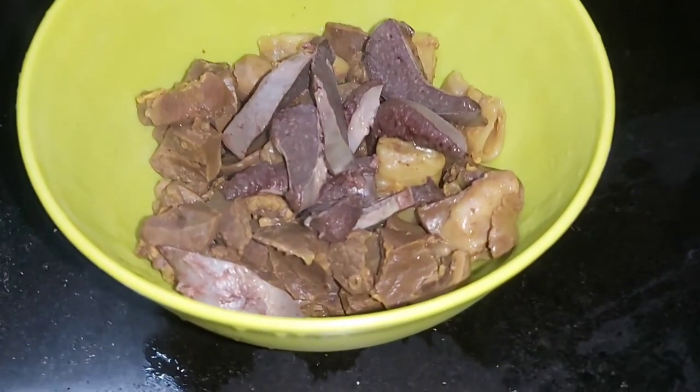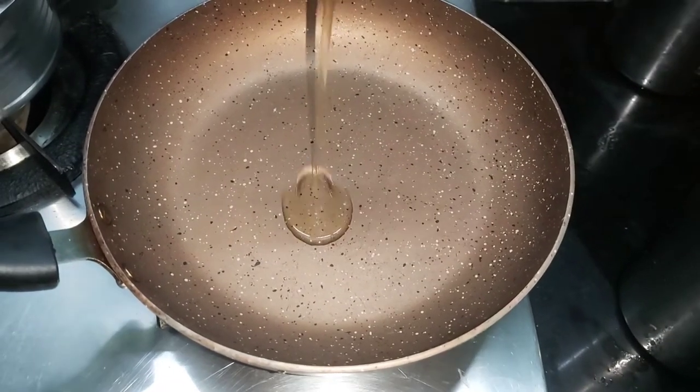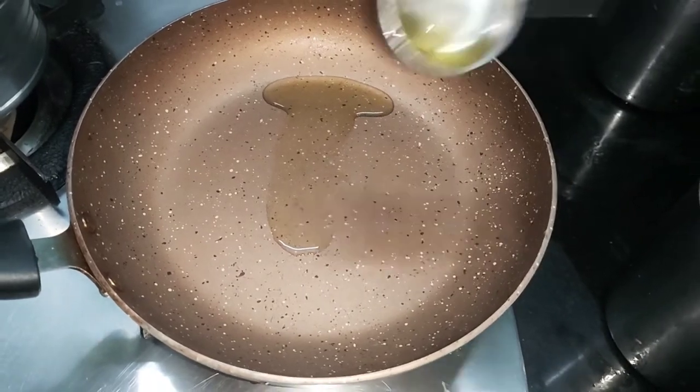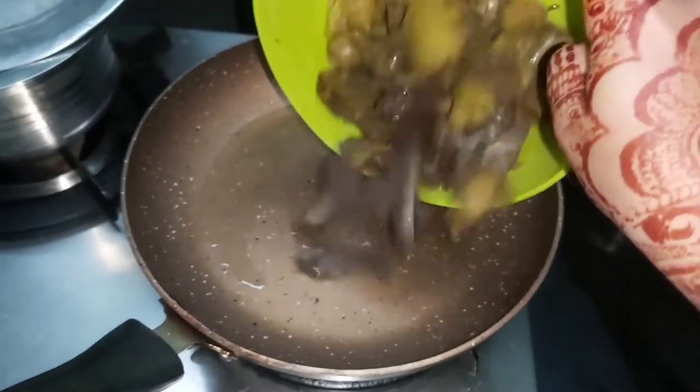We have boiled it. Now we will add a pan. We will add 2 chips in the pan. After boiling, we will add Faevsa and Tilly to the pan.